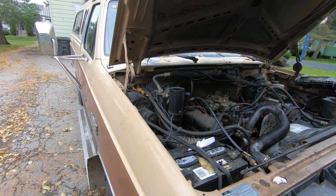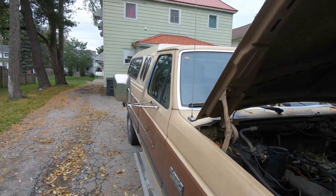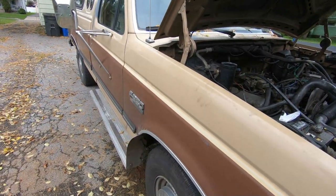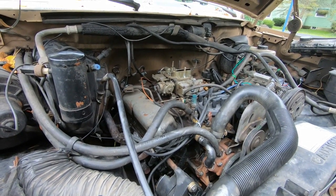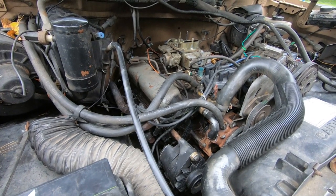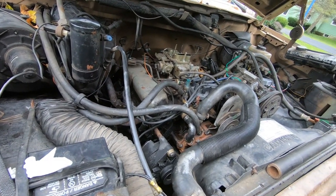Alright YouTube, this is my middle boy's 1987 Ford F-250, two-wheel drive, 5.8 liter carbureted. It was running like shit — I mean terrible. Turn the air conditioner on and the truck would want to die.